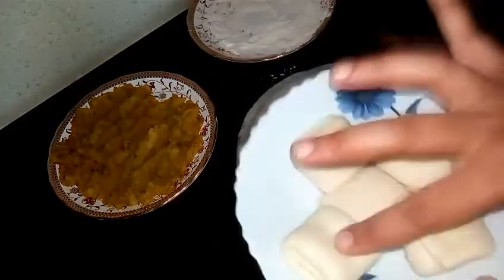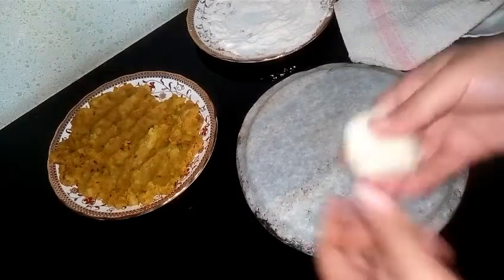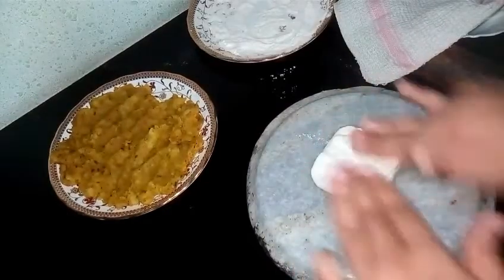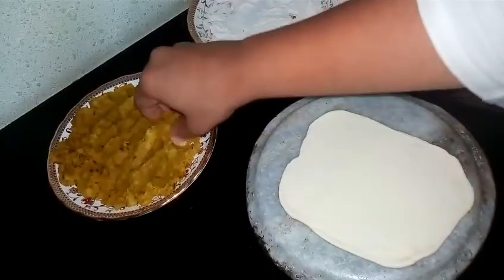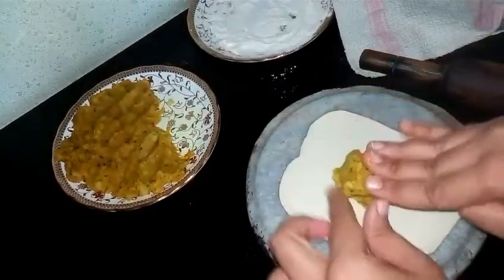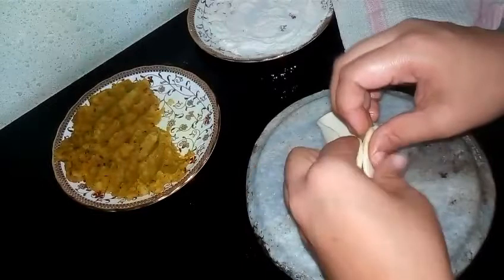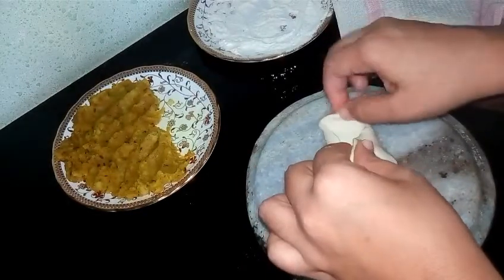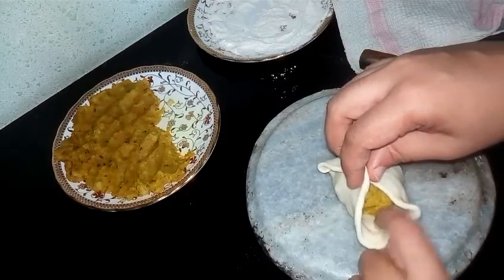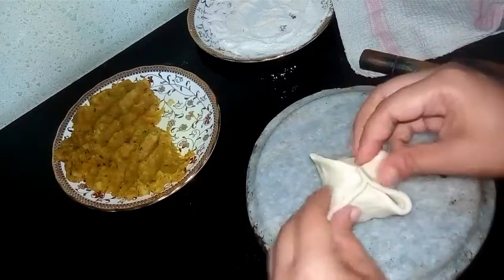My dough squares are ready. One cup of dough has given us five squares. Now I am ready to stuff my kachori. Take one square, dust it with flour, and then we will roll it. This should be the size. Now I will take some stuffing and keep it in the middle. Now pull up opposite ends and bring them halfway through and press them together. Again we will pull up opposite ends and press them together too. Now we have formed a potli. Now we will seal all these edges so that the stuffing doesn't come out in our kadai.